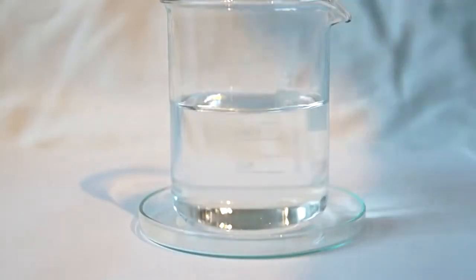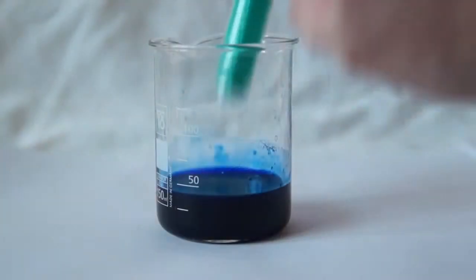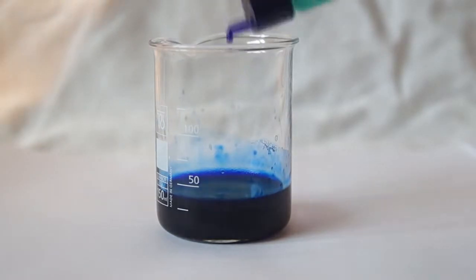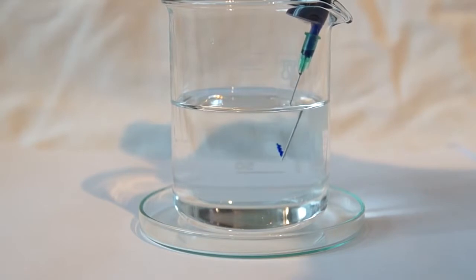To obtain the artificial silk, prepare a dilute solution of sulfuric acid. Next we fill the syringe with a few milliliters of viscose. Fit the needle and slowly inject a stream of viscose into the acid solution.